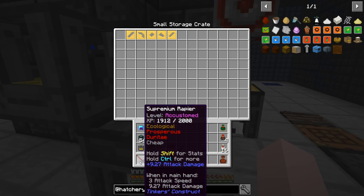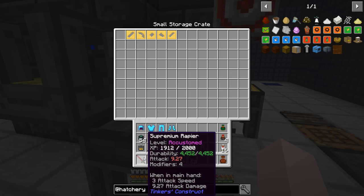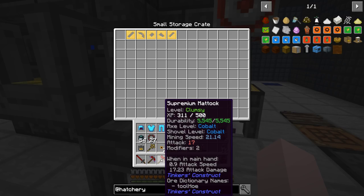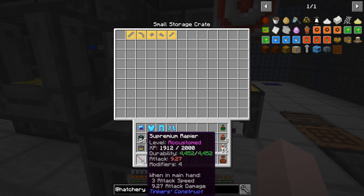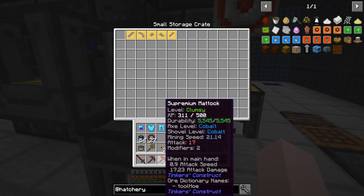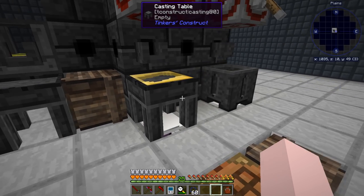I've got Supremium on my rapier blade, Supremium on my pickaxe, Supremium on my mattock. I haven't done the rest — the rest is still garbage like wood and stone. I need to think about what I want to do with these. But Supremium went up to 9.27 from about 2 with Flint. Mining speed is up to 22 from whatever terrible number it was. Attack is 17 on the rapier and 9 on the other — but the rapier is really fast, that's why.